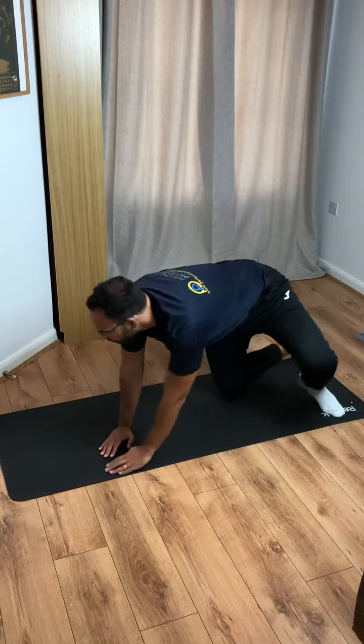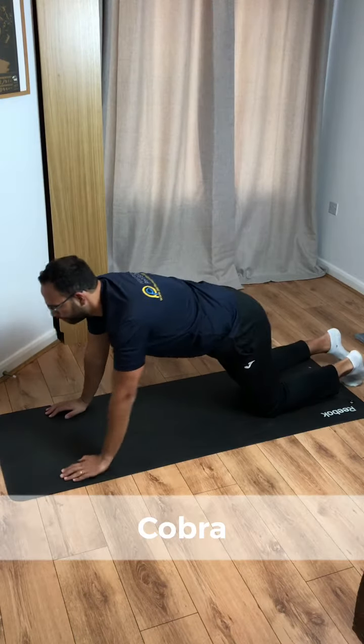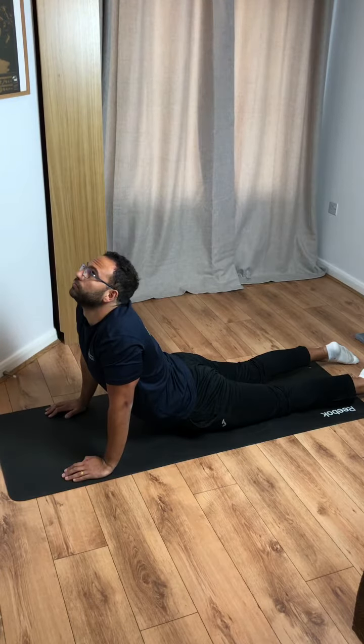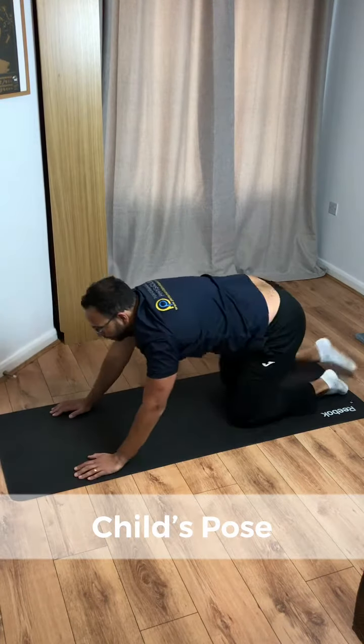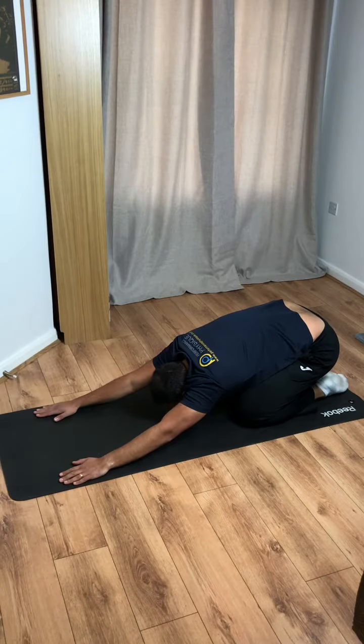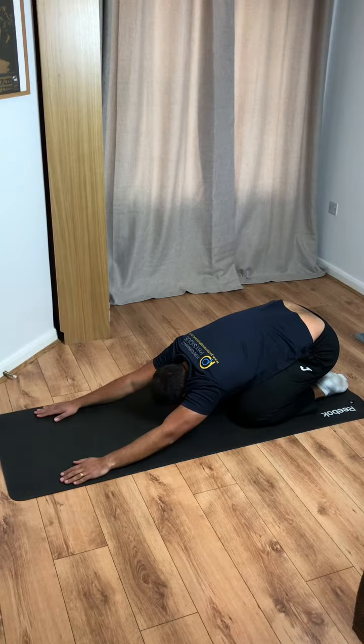And relax. Onto your front now — go to our cobra position, just 10 seconds. Push those hips into the floor. Good job. Sit back, bum onto your heels — child's pose for 20 seconds. Breathe out, feel the stretch lengthening your spine.